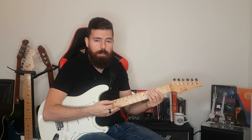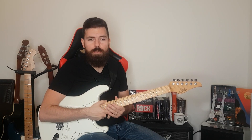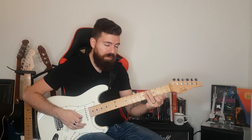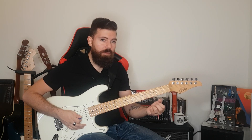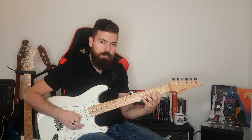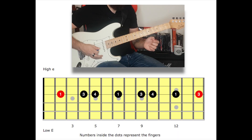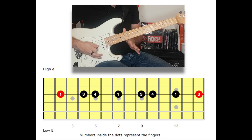I advise you to use my fingering, but you're free to use yours if you think mine aren't right for you. We're going to start with the first finger on the A note, then the third finger on fret number four, and the fourth finger — the pinky — on fret number five. That's the pattern, and we're going to repeat this pattern starting on fret number seven using the exact same fingers. Then we're going to end it with the first finger on fret 12 and the third finger on fret 14.